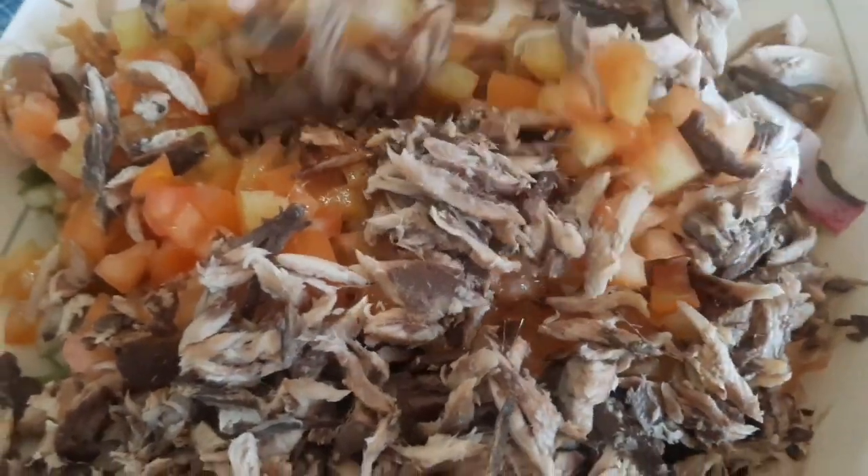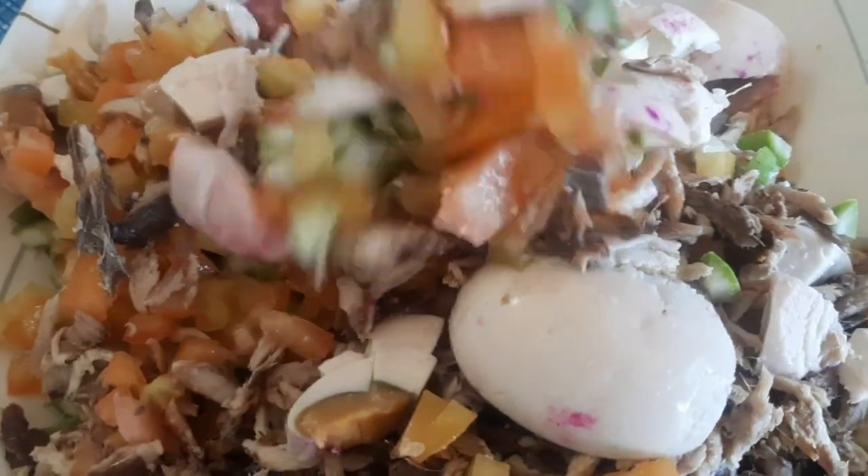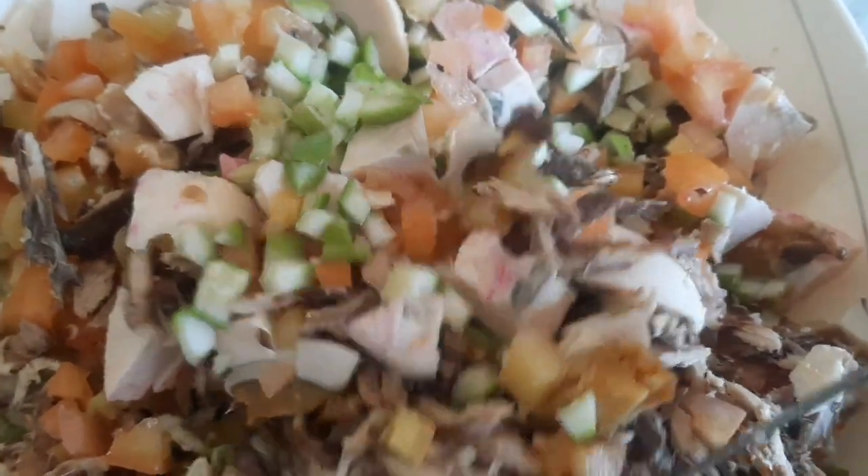Ito na mga lods! Namix na natin, pinagsama-sama na natin yung ating mga ingredients — yung tinapa, yung paho, yung kamatis, at saka yung itlog na pula.